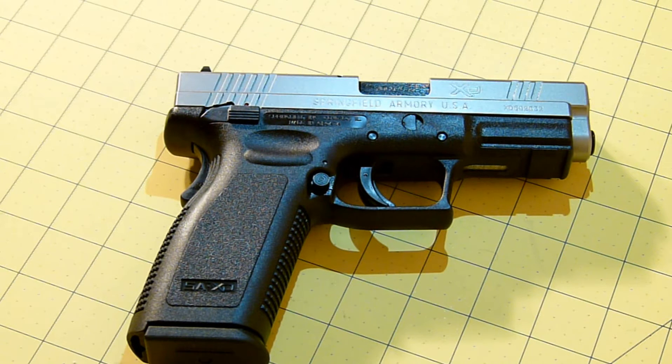The slide is forged steel melanite finish. The recoil system is dual spring with a full-length guide rod. The overall length is 7.3 inches. The height is 5 inches with the compact magazine, 5.75 with the extended mag. The weight is 32 ounces. It is a semi-automatic, double action.